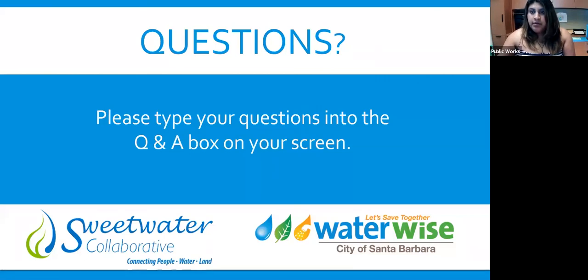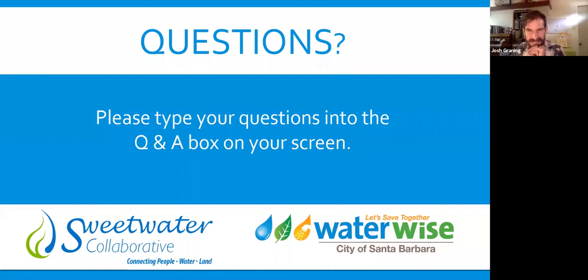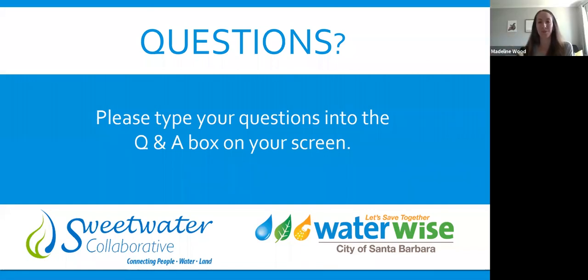I think that is all the questions. If anyone else has any questions, please enter them in the chat box. If not, I think we're actually out of time. For those of you who've entered your email addresses, we will make sure you get notification when the class recording is up. Thank you everyone for joining us. Thanks everyone, have a good day.